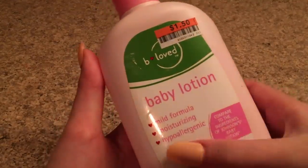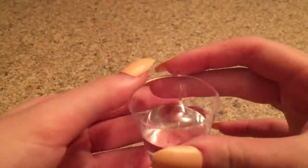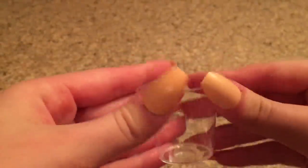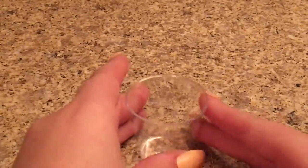The next no-glue lotion slime recipe I'm testing is lotion water slime. The ingredients you need are lotion — I'm using baby lotion — water, a bowl or plate, and a mixing tool. I haven't done a water slime recipe in a while so I thought it'd be cool to try it out today.